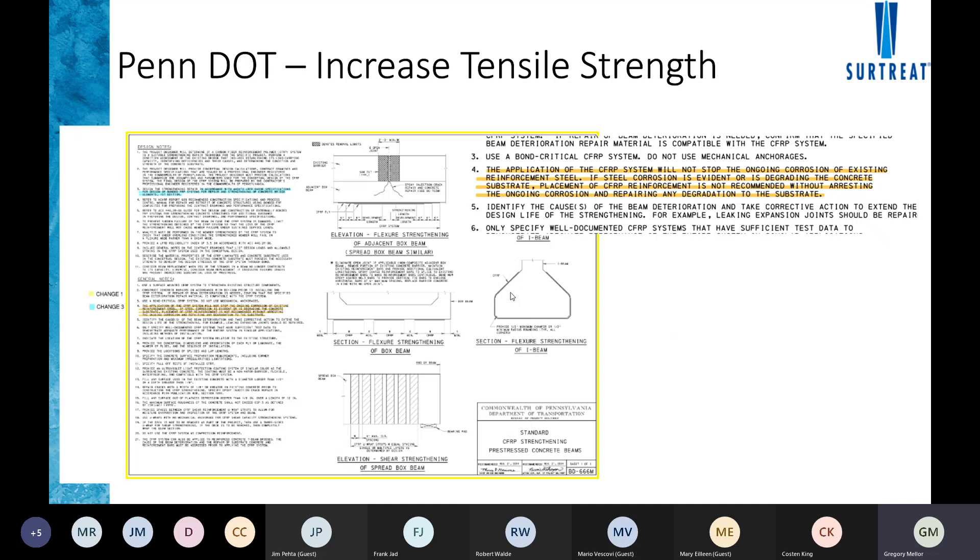PennDOT's specification states that if active corrosion is already happening, it must be arrested prior to any FRP work. We've also worked on municipal projects in the Midwest where FRP was used to reinforce beams — they wrapped the ends but didn't address the active corrosion that was causing the beam degradation in the first place. Repairing and wrapping will provide the additional capacity for now, but the corrosion issue will come back down the road if it hasn't been fully arrested within the structure.